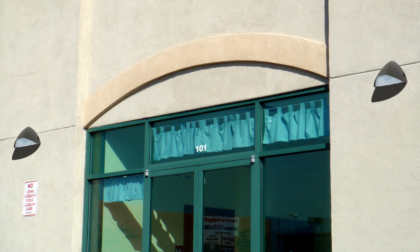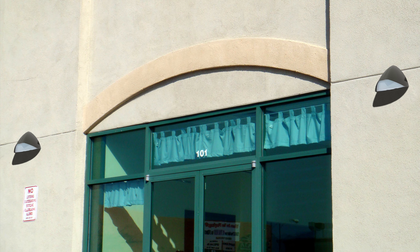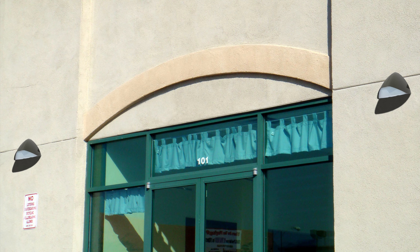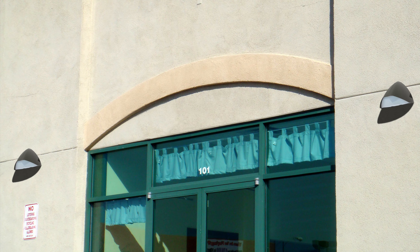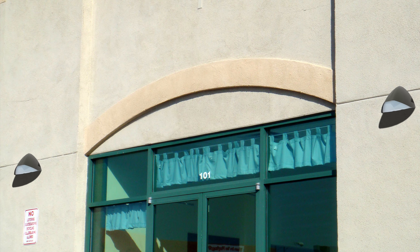Our luminaire provides uniform lighting for mounting heights up to 15 feet for applications such as universities, hospitals, multi-family housing, offices, retail centers, and industrial parks.